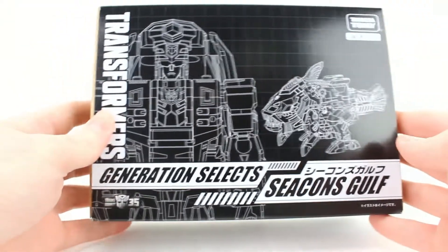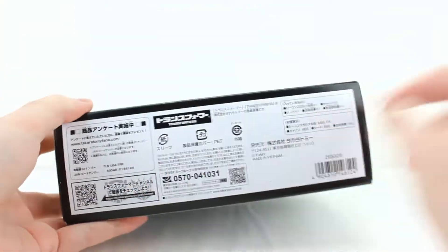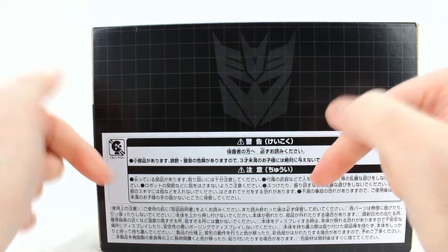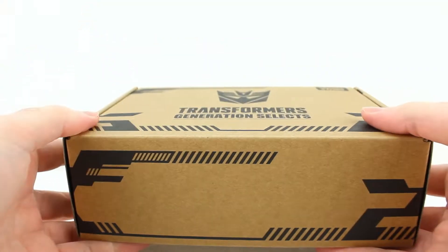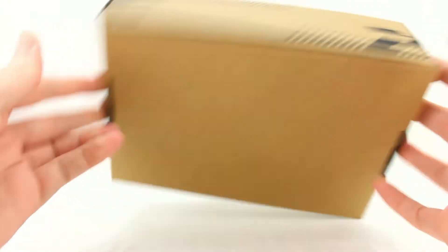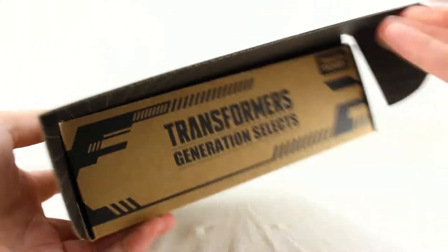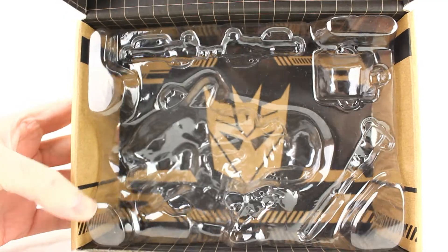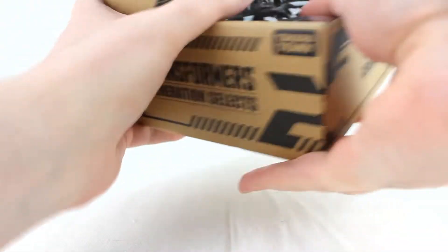The inner box has a little wireframe of Gulf in robot and beast mode, a grid pattern, warnings on the bottom — same on both sides. There's a Seacon logo and more warnings, including 'don't eat it.' It's just cardboard with patterns and words. Inside it opens up and you've got the figure, with what looks like an upside-down Autobot logo — I'm not sure why it's upside down, something seems off.